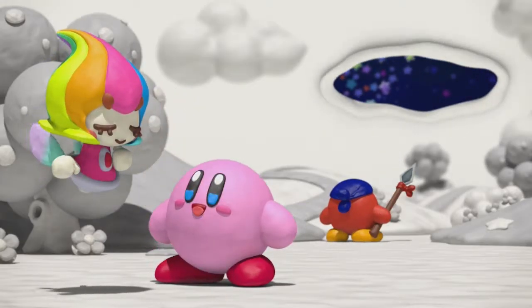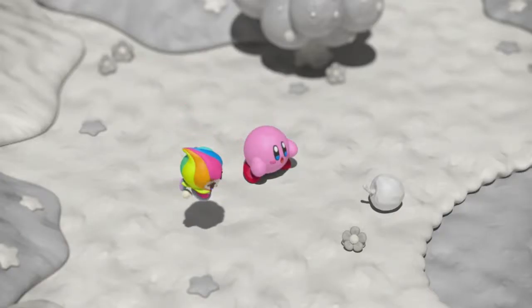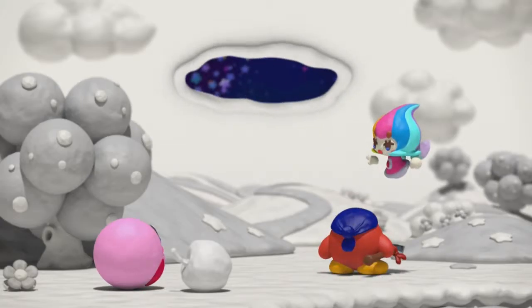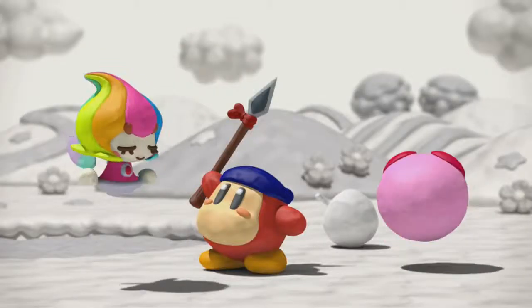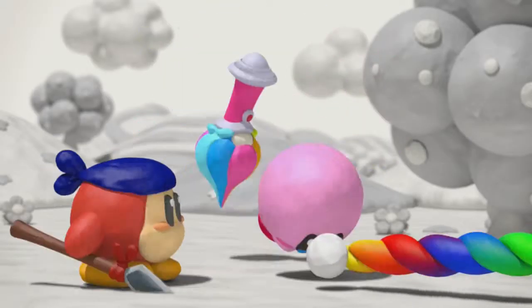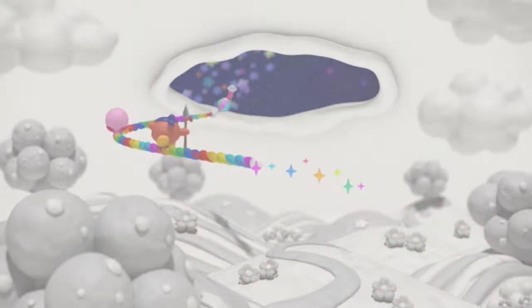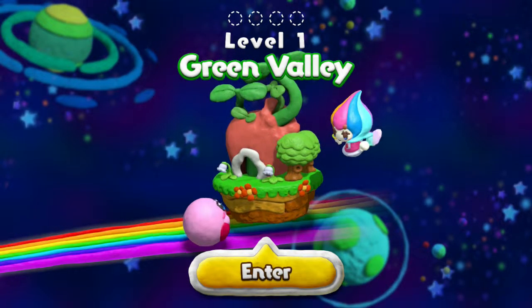I wonder how many players this game features. I like how Kirby rolls along. I guess what this is, is they have to paint all the colour back into the world. This looks like what you're able to do — you draw this line and it sort of helps you get into some areas. That's pretty cool. It looks like we're actually going to start doing something in the game now. The Green Valley, which is the first world — let's go and take a look at what we can do.